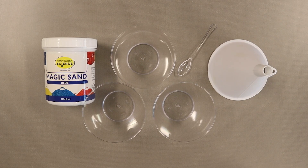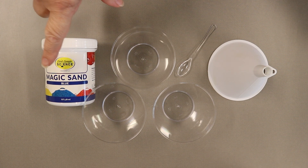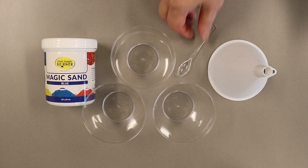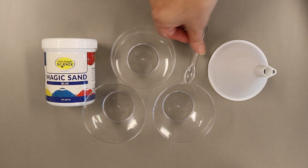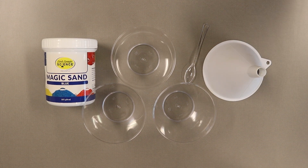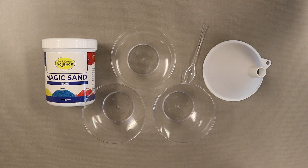For this magic sand project, you're going to need magic sand — doesn't matter what color you have — three cups, a little spoon and a funnel, and you'll also need paper towels.